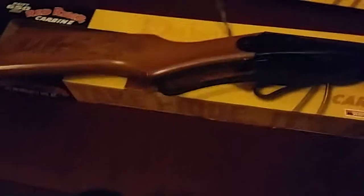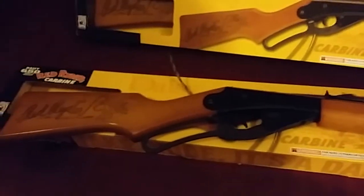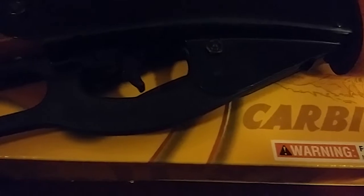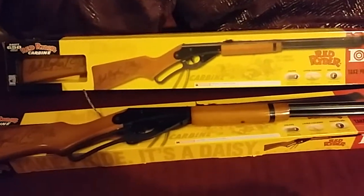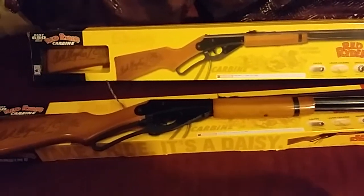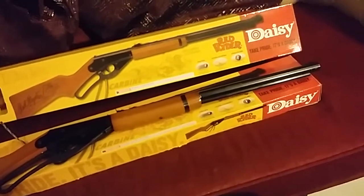So here's the gun. I remember the gun I had as a child — it had a metal lever, but it's now a plastic lever. It's plenty strong enough. I did email Daisy about replacement levers, because I know in America you can order them for a few dollars, but I got a reply back and they don't ship anything to the UK. So once you've got this gun, there's no chance of getting any different parts or anything to fix it.